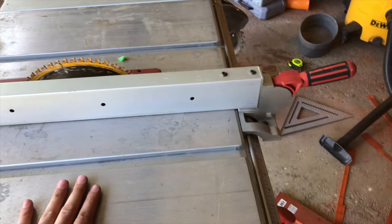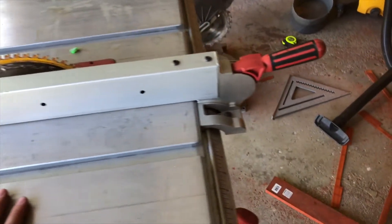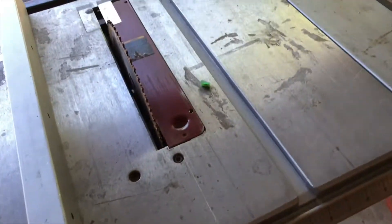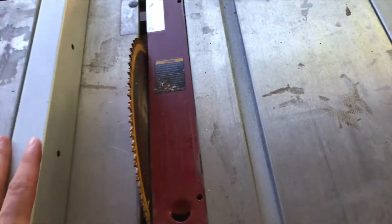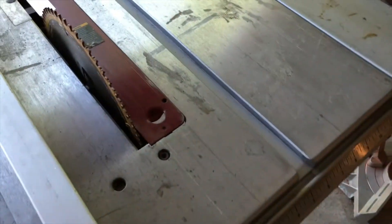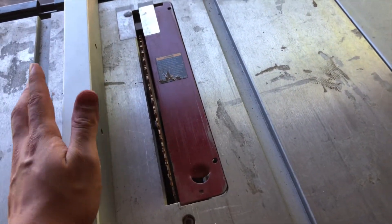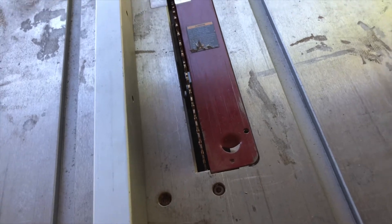I finally decided to get over my laziness and dig up the table saw from the corner of the garage. Hopefully it'll work a little better than the bandsaw and be a little harder to mess up than the electric planer. Hopefully we have a sharp blade. And that's that.